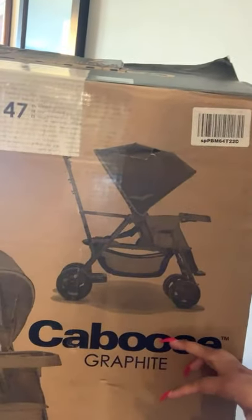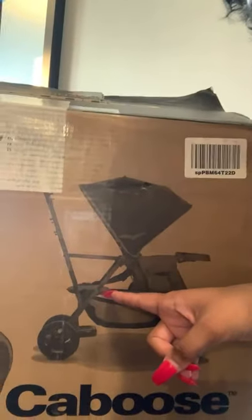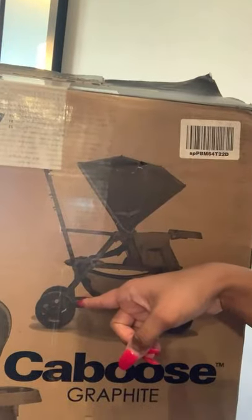I wanted to tell you guys why we chose this stroller. I've been stroller shopping for at least two months now. This is what it looks like — it's a tandem stroller with a front seat, a seat that your child can sit in backwards, and a standing board. We'll probably do a full review video after we've actually used it, but let me share some of the reasons I chose this particular stroller and show you what we're upgrading from.